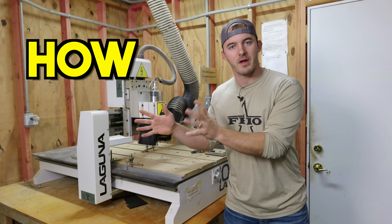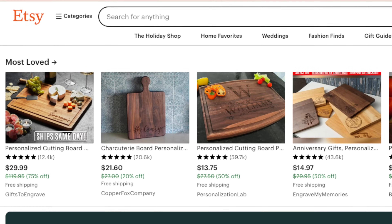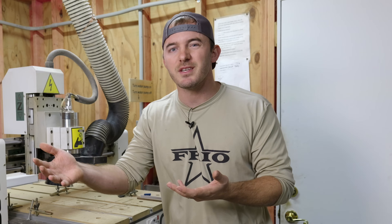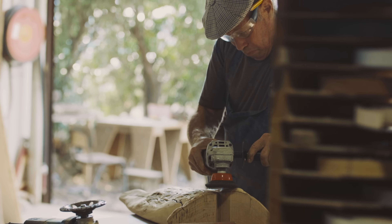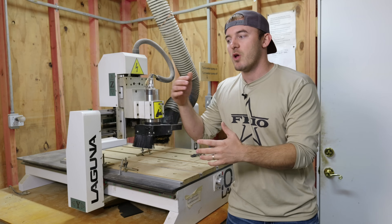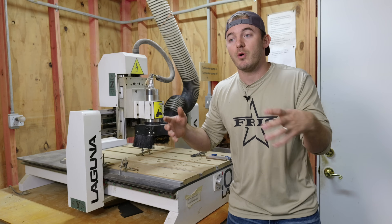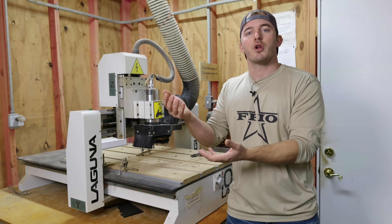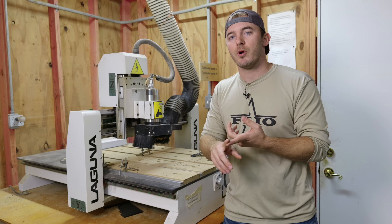Most people when they get into this just look around and see what other people are charging and charge the same amount. But the catch is you don't know if that guy is retired sitting in his garage and doesn't care if he's making money, you don't know if he got the wood for free. So if you're paying for a lot of this stuff versus somebody else who isn't, you're going to be undercharging and therefore losing money.